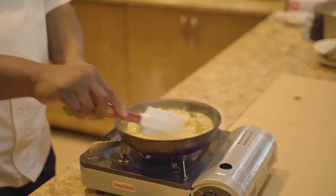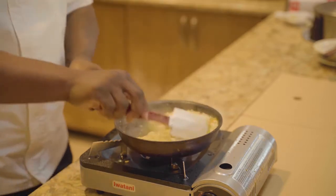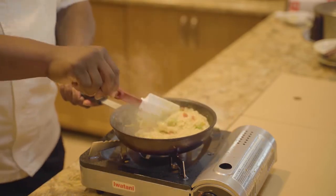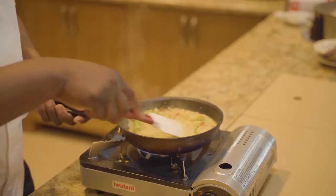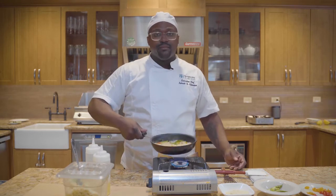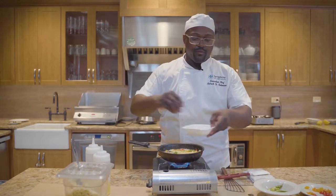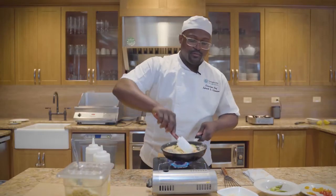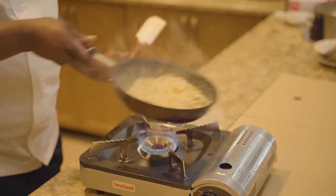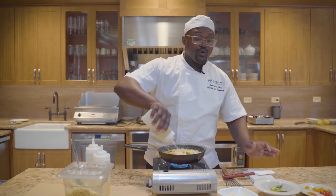Once this comes up to a simmer, we are going to add in a little bit of pepper and our parmesan cheese. Making this heart-healthy means that you do not add in any salt whatsoever. Most of your salt is going to come from the parmesan cheese, but also all of the vegetables have natural salts and sugars that come out of them. Sautéing them actually brings out the natural sugars and salts inside of them. Now we're going to add in a little bit of parmesan, give it a stir. A little trick I've learned is adding in just a touch of white wine towards the end.